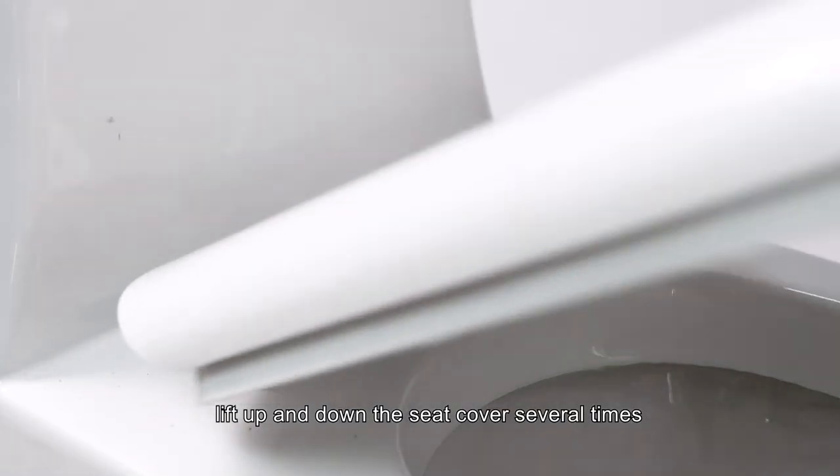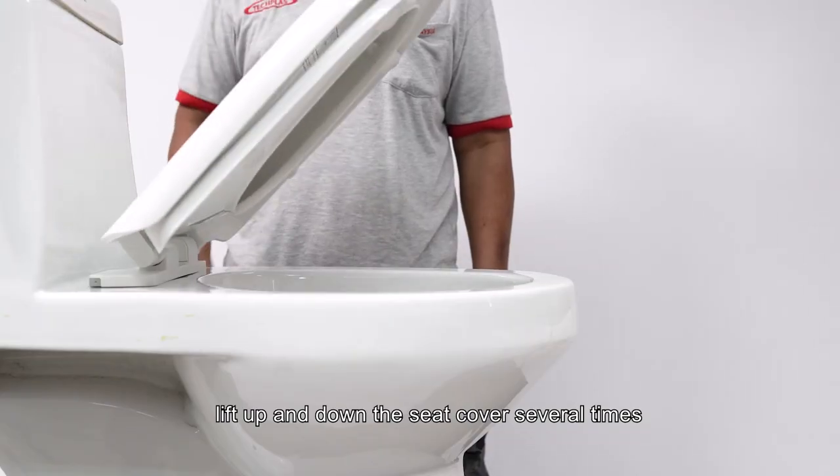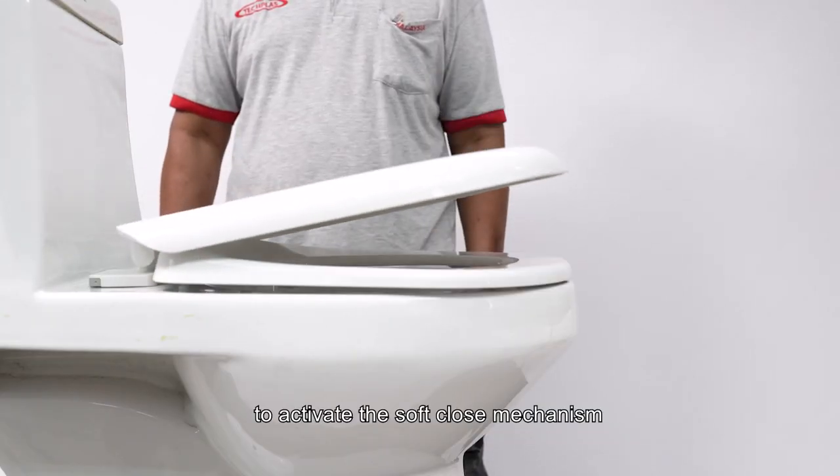For soft close models, lift the seat cover up and down several times to activate the soft close mechanism.